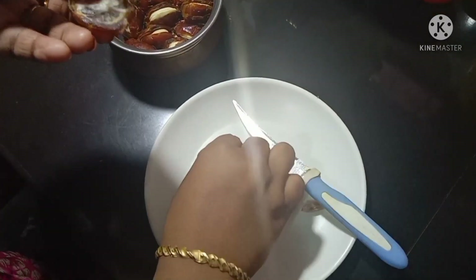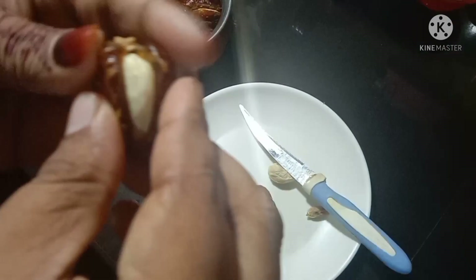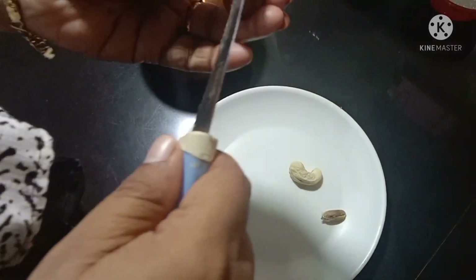I will mix the vegetables together and add a lot of vegetables. You can get various dishes. I will mix the vegetables using the vegetables and Benton.